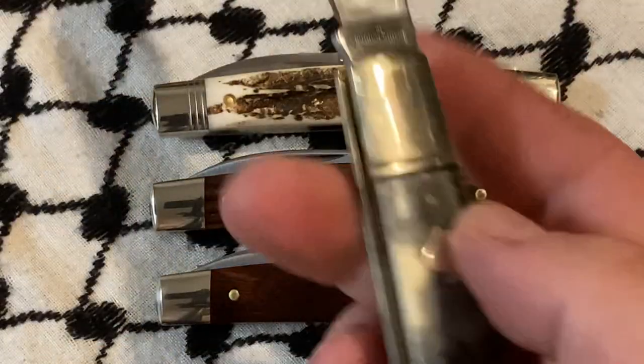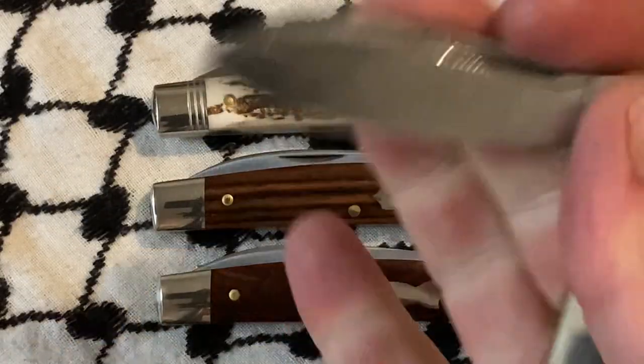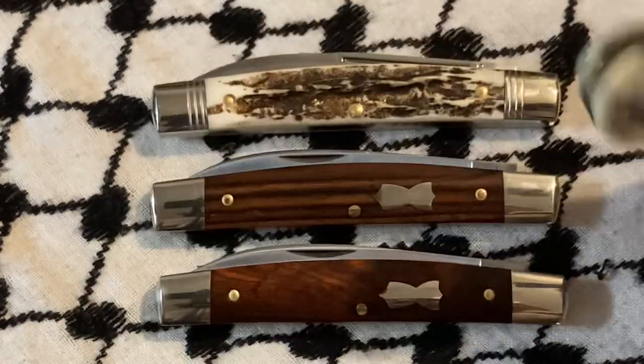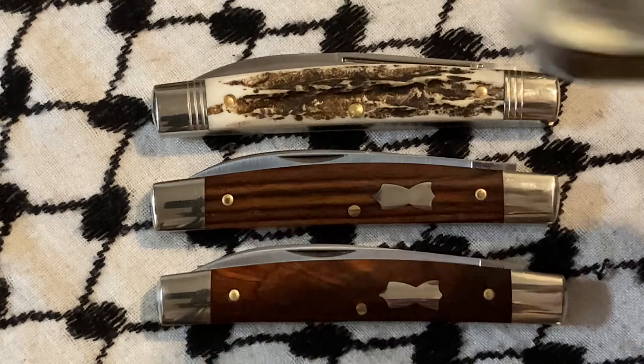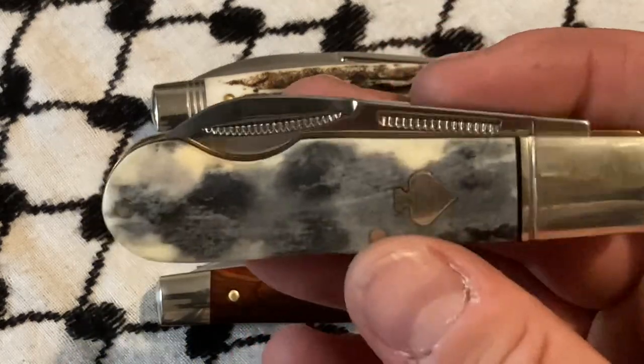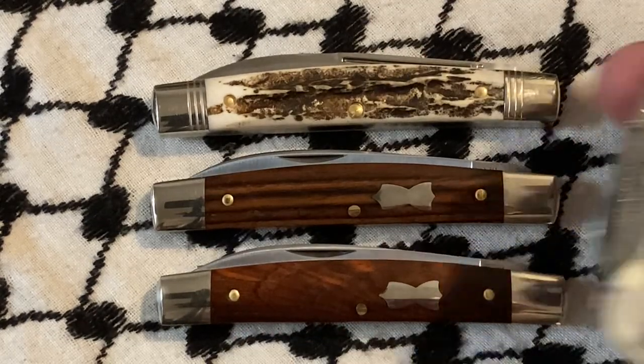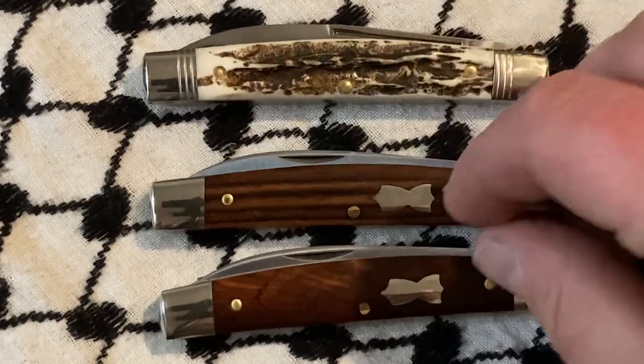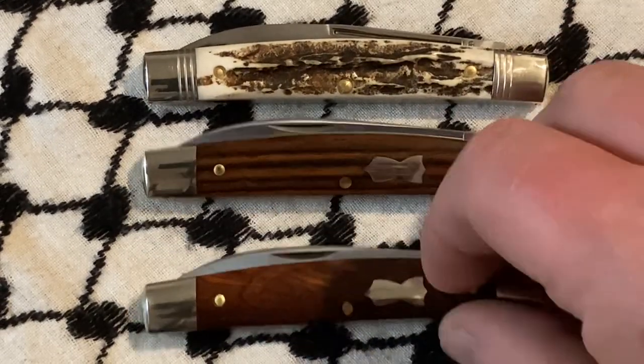This is a $13 knife on sale, so I don't know why I wouldn't use this. But at the same time, if you take this and put it up against one of these — okay, let's get into some slip joint lore.